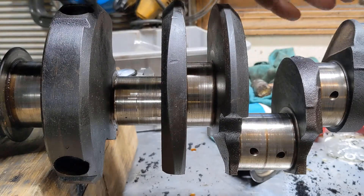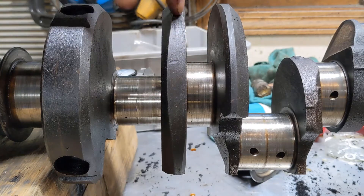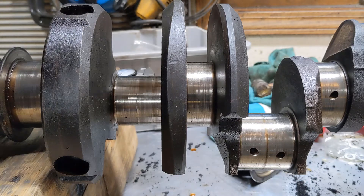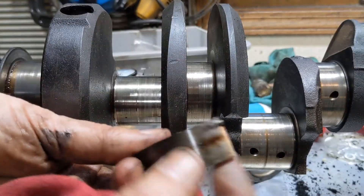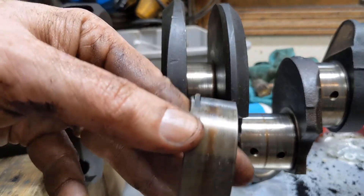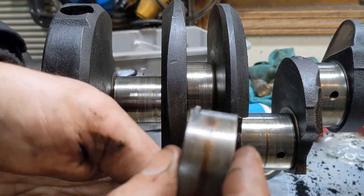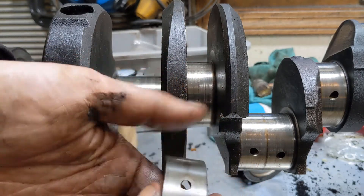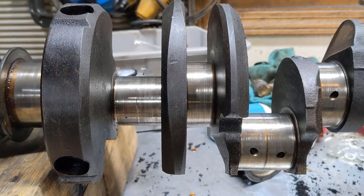Once you've checked all of that, you can compare the number you have against the specification in the book for your main journals and rod journals, to find out if they've been turned down in the past. You need to know, because if they have, you need to get undersized bearings. I think these are standard though, because usually you can look at the bearings you pulled out and there will be a size stamped on them. All I see on these are part numbers. If it's been rebuilt, there's usually a size, part number, date code, and sometimes the manufacturer like Clevite. These I think are factory bearings, which surprises me given how old this engine is — but maybe it sat in somebody's garage for decades.